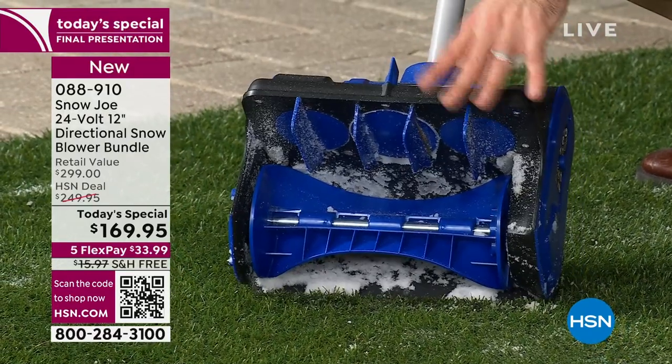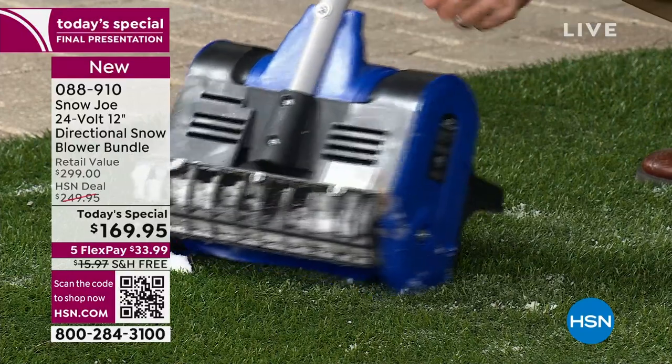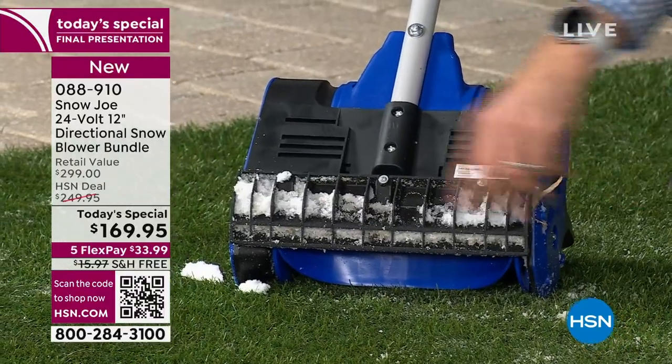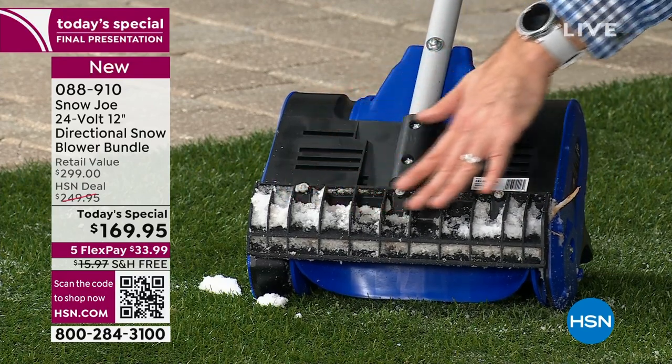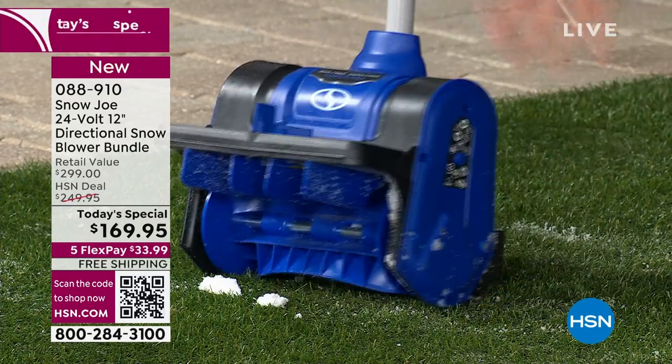So if you had 12 inches of snow you could just skim it — I'm going to show you how you could do that later in our presentation, that's a cool demo. I'll turn it to the back: this is our durable scraper blade right here, this is where the snow goes in and out. It gets evenly distributed so that it does not scratch your surfaces.